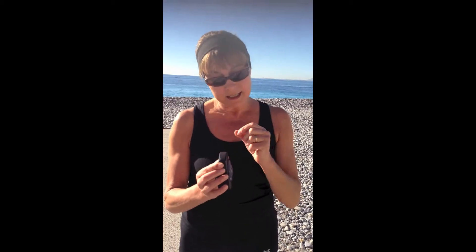Then you are going to need a stopwatch. And you are going to go up and down at the rhythm of the metronome for 3 minutes. After 3 minutes, turn off the metronome and then calculate your heart rate, your recuperating heart rate for a full minute.